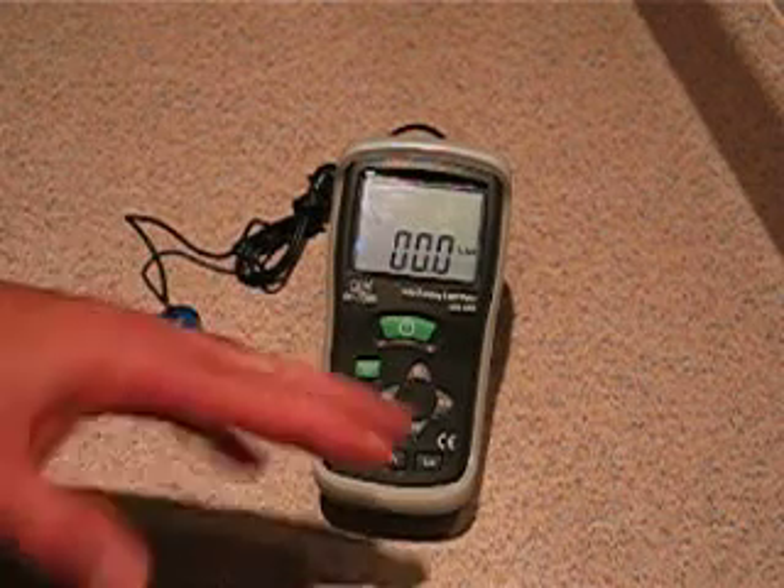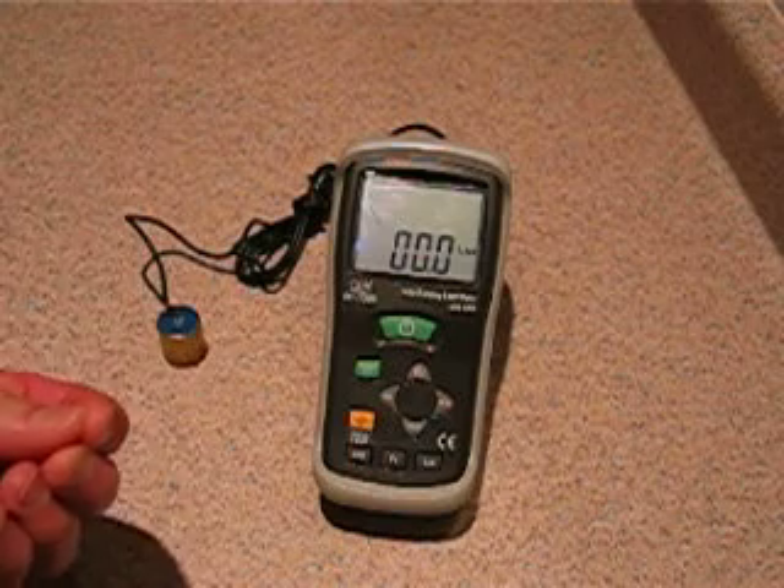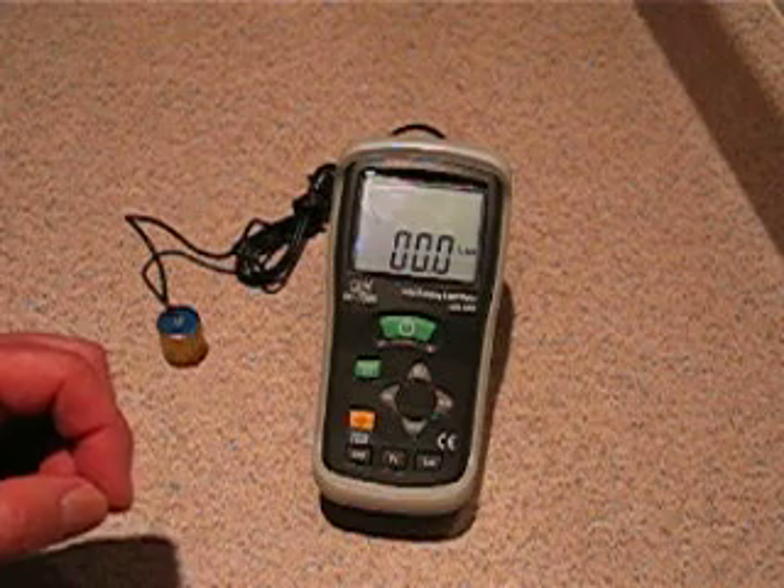What's really nice about this is it comes with software and a USB cable so that you can stream the seismic activity directly to a computer and see the data in real time.